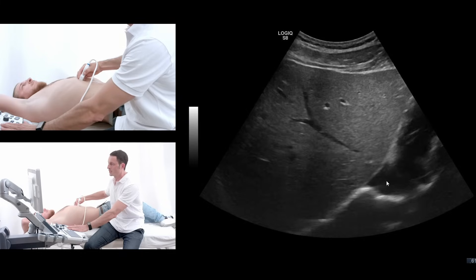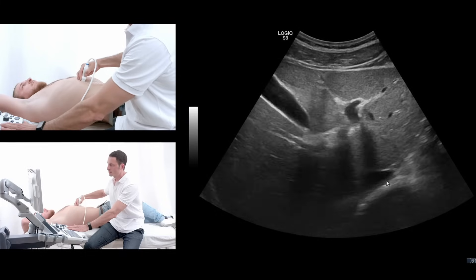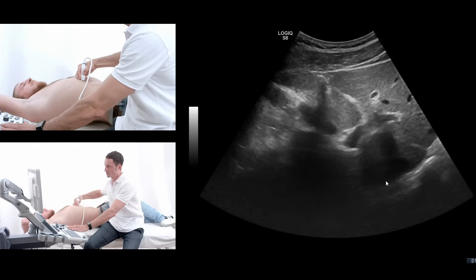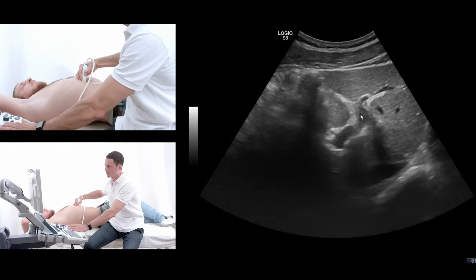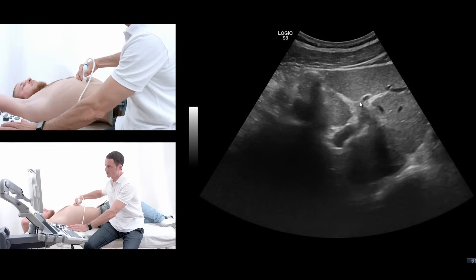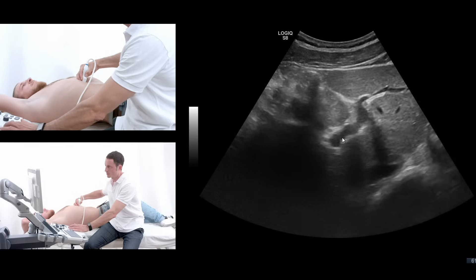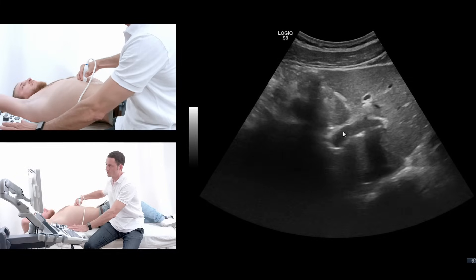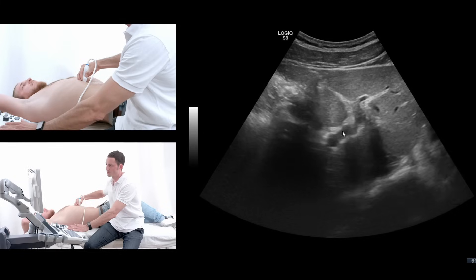Take a deep breath and hold it. The next cross section is the jumping stag sign. As you can see here, you can see like the horns on the head of the stag, then you can see the body, the legs going away, which is the portal vein branching in the center of the liver.